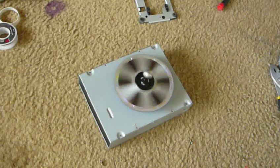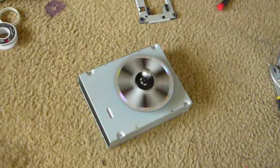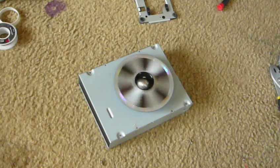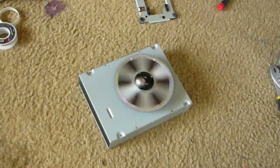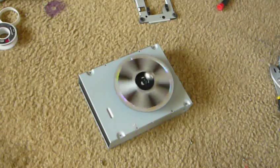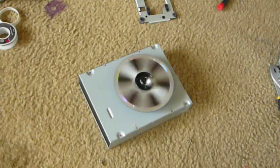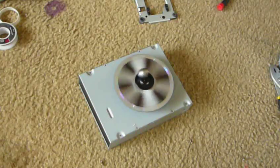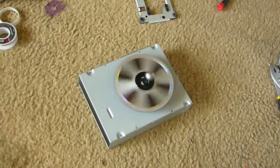Basically, what's happening is that ball is pulling itself towards those magnets and rotating the disc in the process. This isn't perpetual — it'll only do this for about 12 minutes, but it's very efficient.